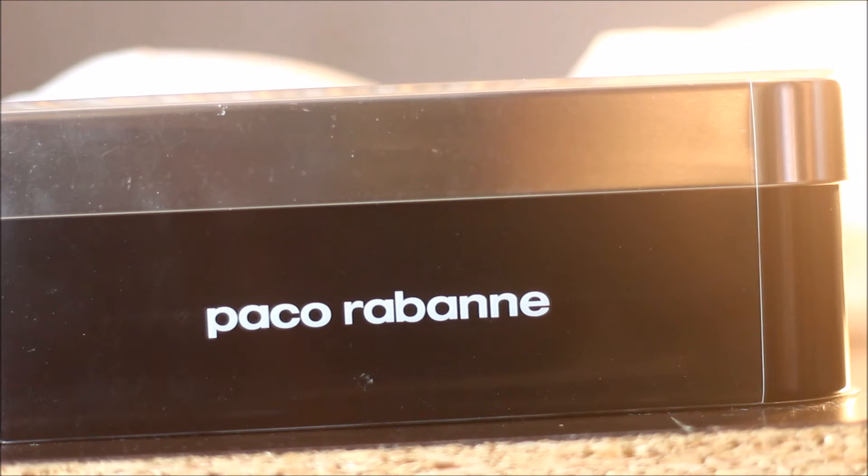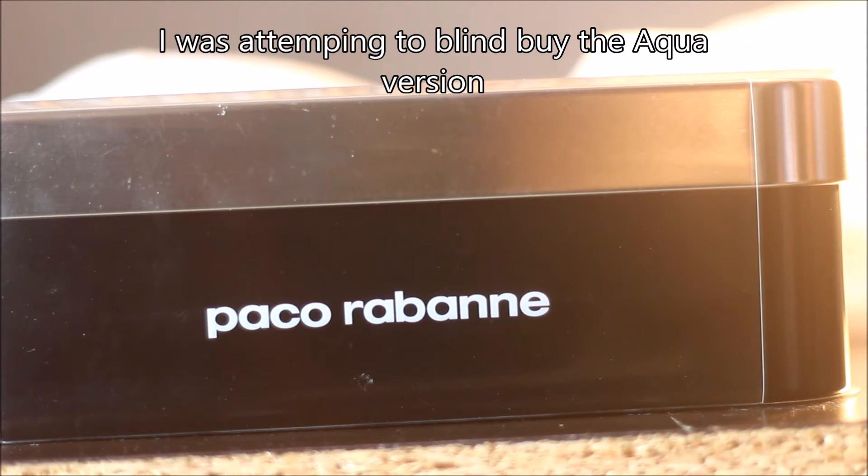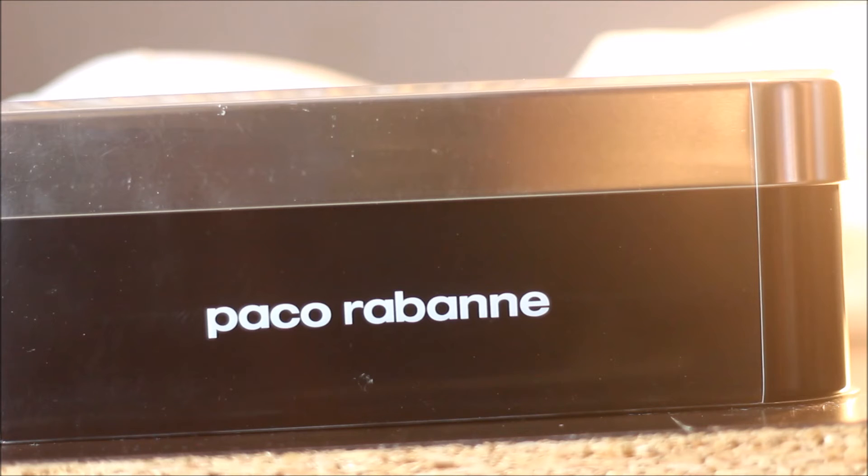By me not liking the original fragrance, what led me to this purchase was that I was actually about to go to Macy's and get the Aqua version of the Invictus instead. Forgive me if my words are kind of in and out — I'm just trying to get this story out and get to the quick review. Long story short, I was intentionally about to get the Invictus Aqua version.